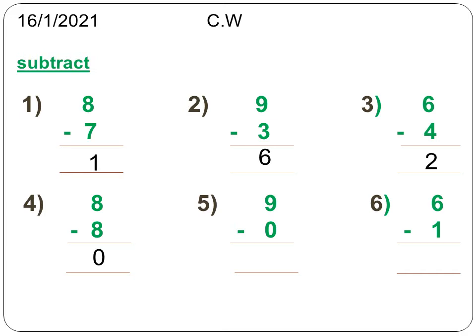Next, the fifth sum: subtract 0 from 9. Leave 9 fingers. How many fingers do you have to take away? You have to take away 0 fingers. 0 means no fingers, so how many are left? It is 9. 9 minus 0 is equal to 9. If you subtract 0 from any number, you get the same number as the answer.